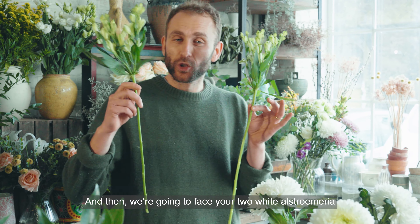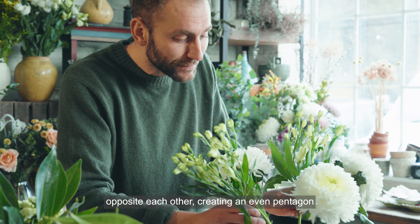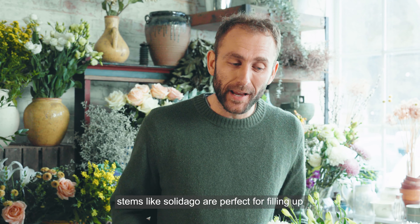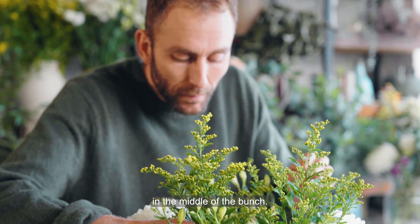Then we're going to face your two white alstroemeria opposite each other, creating an even pentagon around the edge and a lovely stem grid in the center of the vase. Now you've got your base layer sorted — stems like solidago are perfect for filling up the middle and creating a bit more support in the center of the bunch.